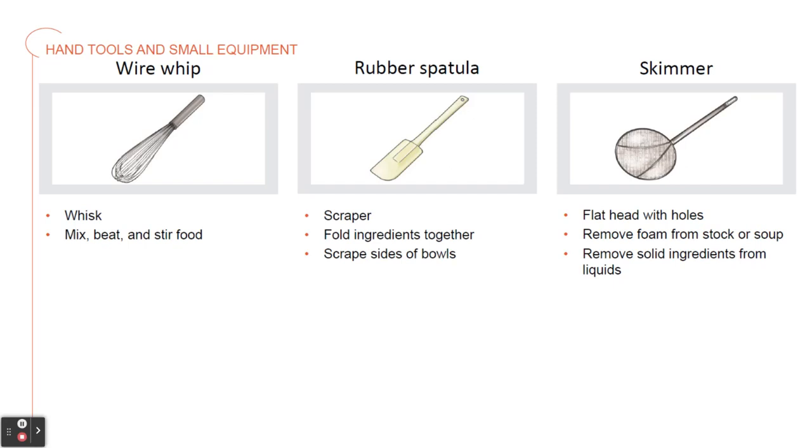Our last one we're discussing is a skimmer. This has a large, round, flat head with holes. It's used to remove foam from stock or soup and to remove solid ingredients from liquid.